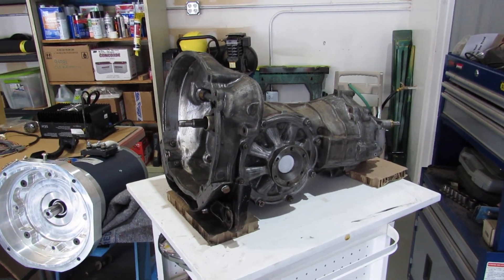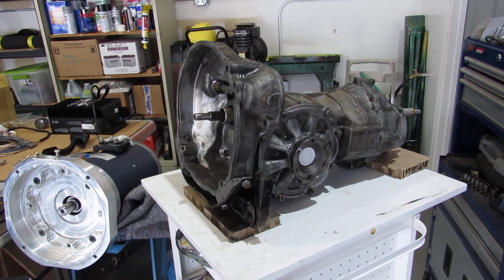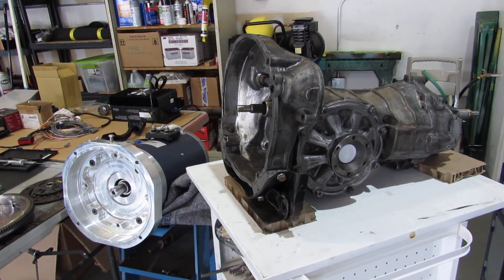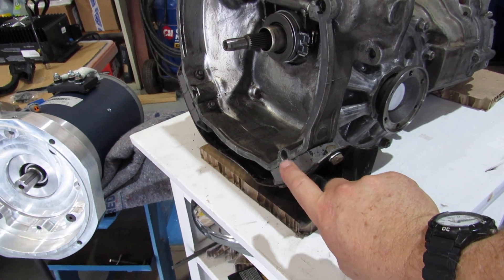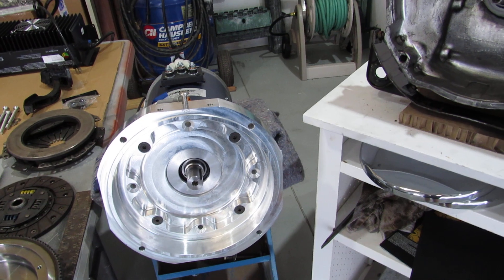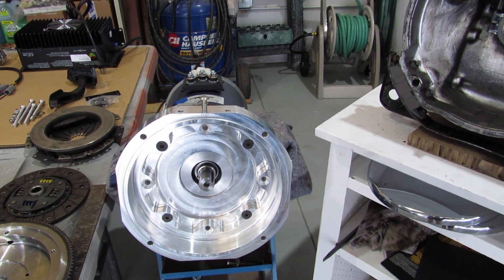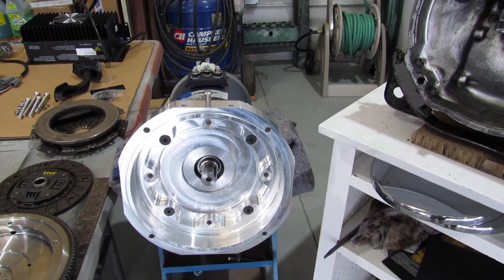I've got the transaxle transmission all resealed with new seals, new gaskets, new throwout bearing, new pilot bearing. It turned out pretty good — didn't see anything unusual inside, and it's all back together. I also ended up putting on new mounts on the transaxle because this electric motor puts out 76 horsepower and 120 foot-pounds of torque versus the original engine's 60 horsepower and 85 foot-pounds of torque. So there's a huge difference.